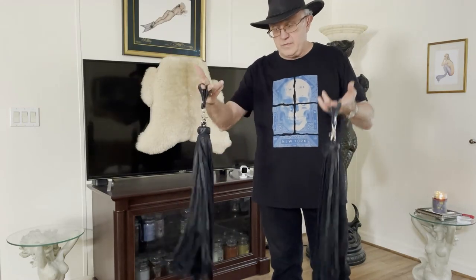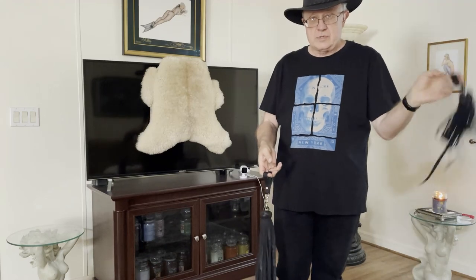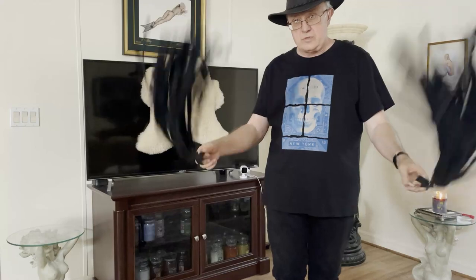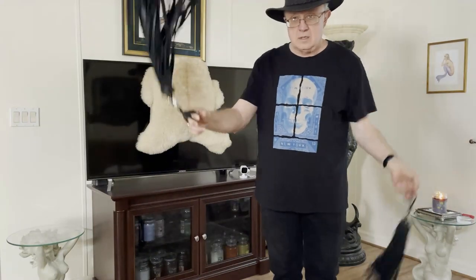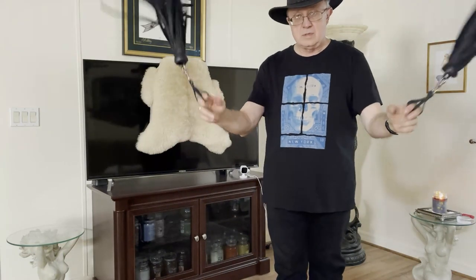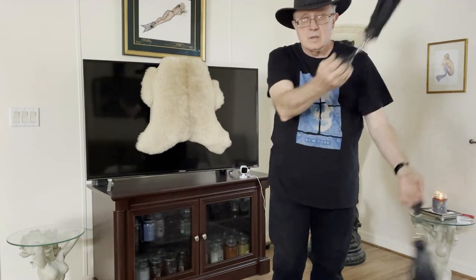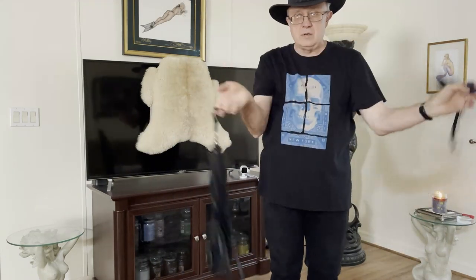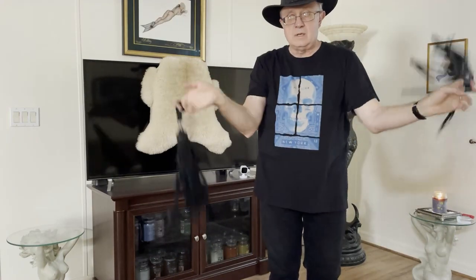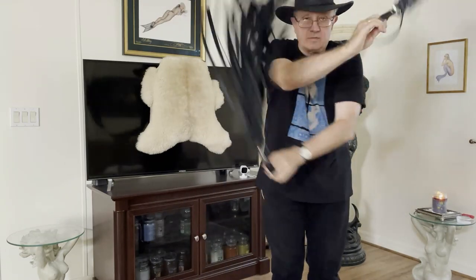We have 50 half-inch tails in each flogger. I can swing them separately, I can swing them together poi style, I can go alternating, I can go together. We can do a figure eight with both of them — I would call this a four-count figure eight — and then if I can get it going, we can do a six-count figure eight.